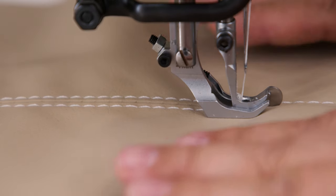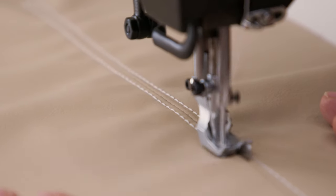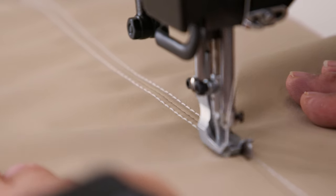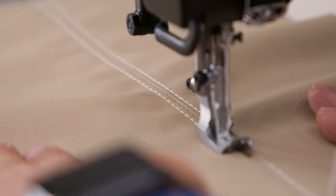Currently, there is not an edge guide foot for the Sailrite Alterfeet line of sewing machines, but for the Sailrite Fabricator sewing machine this foot works great and it's available at Sailrite.